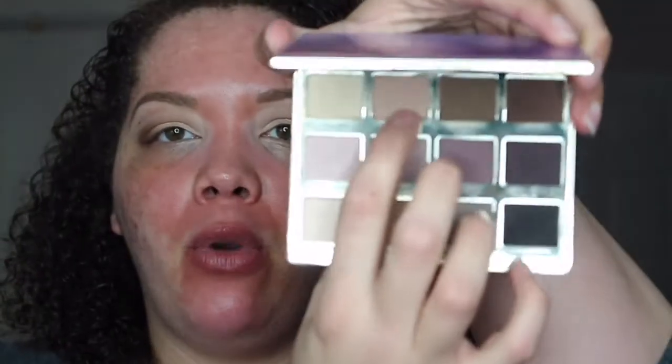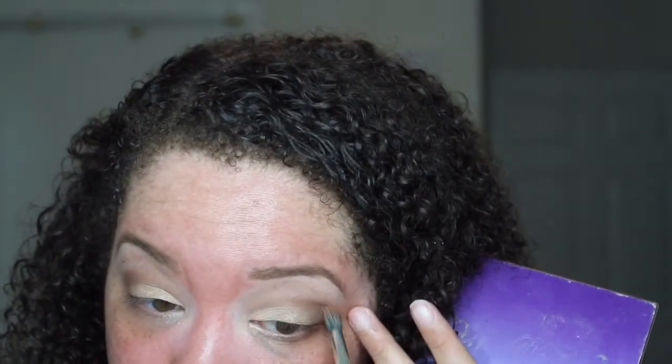I'm just going to go into the Tartlet palette and grab Force of Nature, just to get this a little bit more definition — it was looking a little too shimmery for me. I'm going to go ahead and apply my mascara.